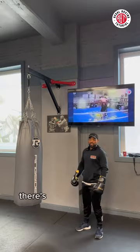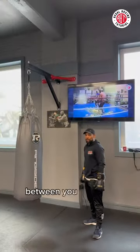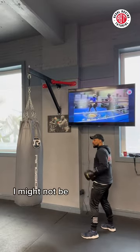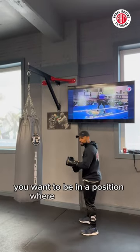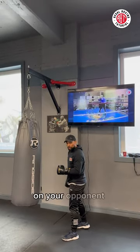Punch bag tip for shorter fighters. When you're a shorter boxer, there's a big emphasis on closing the distance between you and your opponent. Because if I'm short, I might not be able to hit my opponent from there, but he can hit me from there — and that's not where you want to be. You want to be in a position where you can land punches on your opponent.